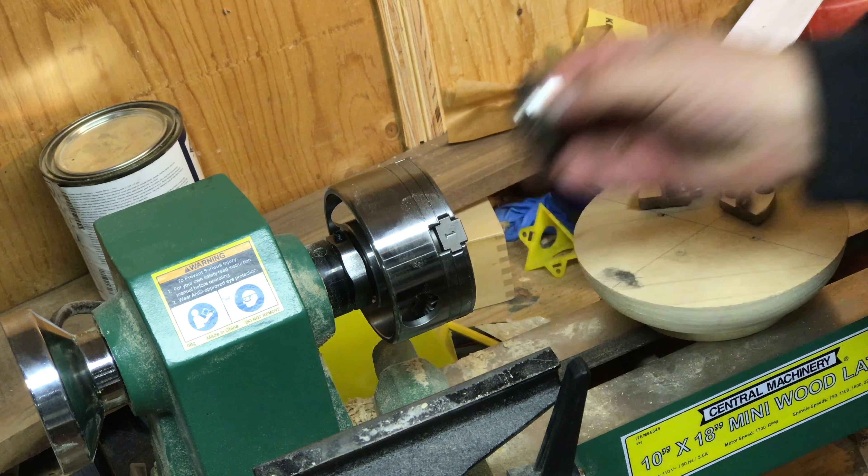That was with the 50 millimeter jaws. Now I'll try threading on the others so you can see what they look like. Here are the cole jaws with the little rubber bumpers — the screws have an Allen socket on one end, but they also come with a set that uses a regular flat head screwdriver, so you can go either way.